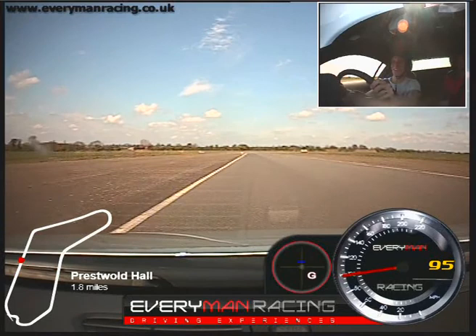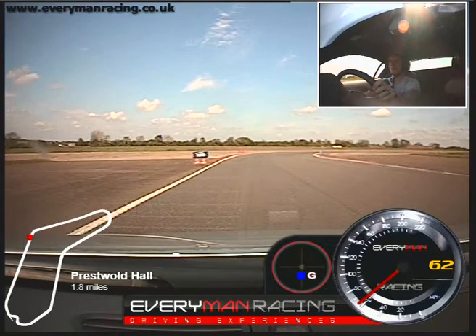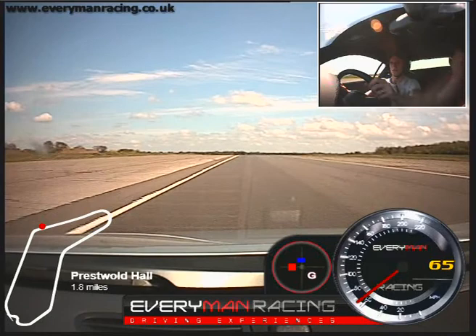You okay? Yeah. Braking now, quite hard. Harder than that. Down to fourth while you're braking. Off the brake pedal, turn the car in, turn more. Feed in the power, straighten the car up. Lovely, well done, very good. Keep on going.